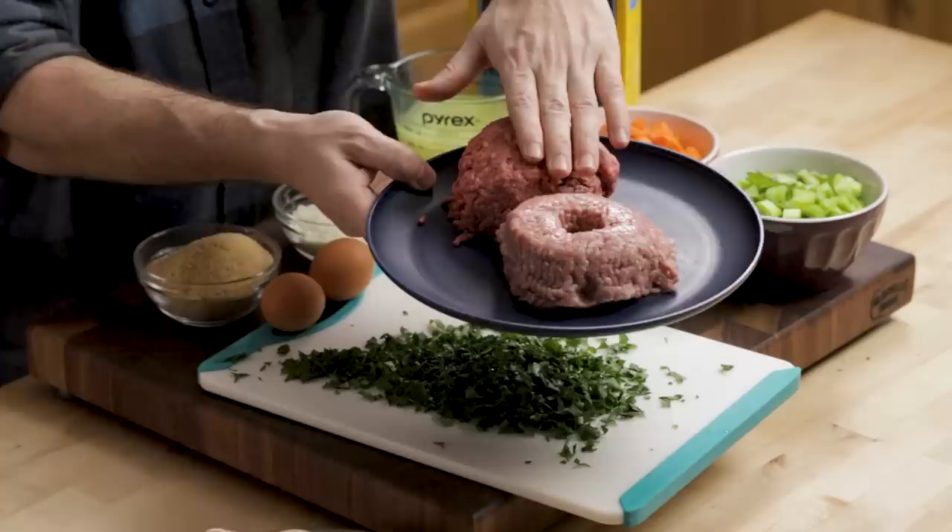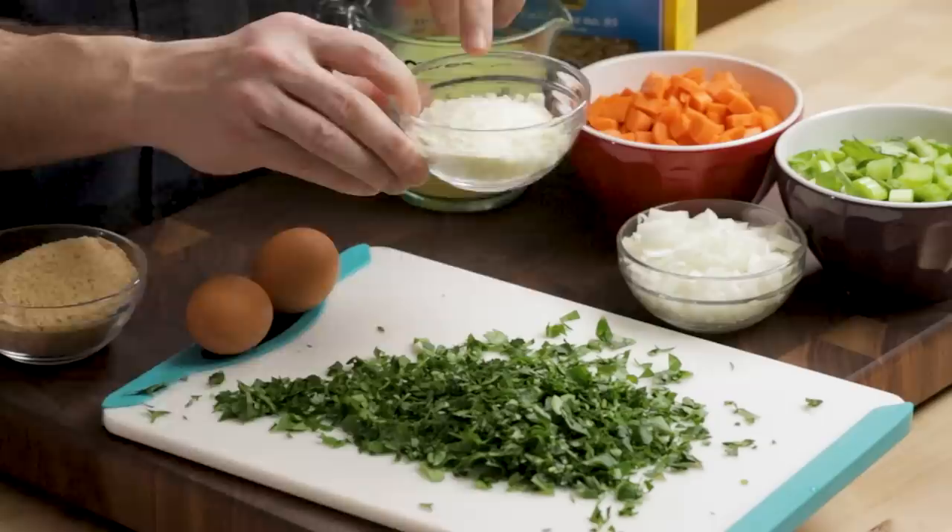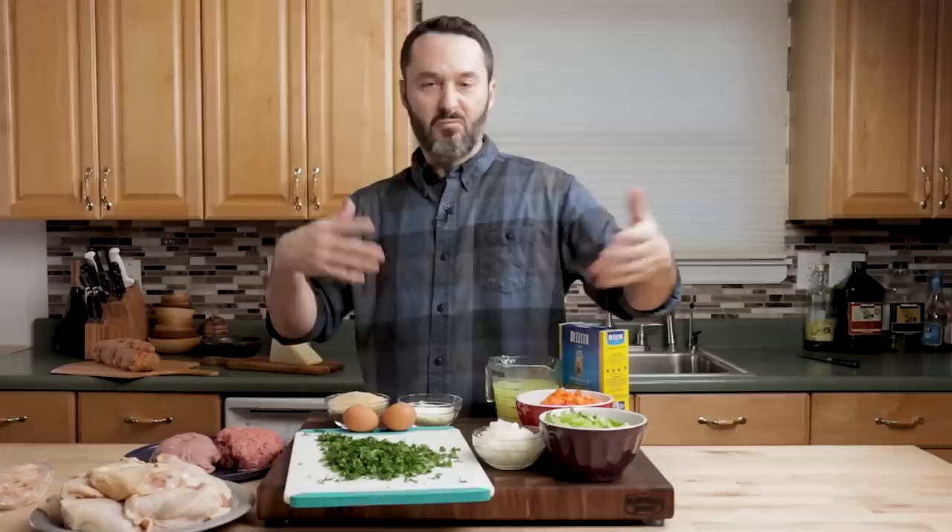For the meatballs, we have three quarter pound of pork and three quarter pound of beef. You can use all pork or all beef. This is going to be a very basic meatball. We're going to use a cup of Italian seasoned breadcrumbs, half a cup of pecorino romano, parsley, two eggs, and salt, pepper, some other ingredients - not too much.